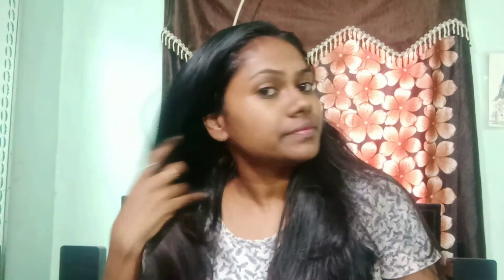Now the hair is a little bit. First, the scalp is a little bit. The scalp is a little bit.